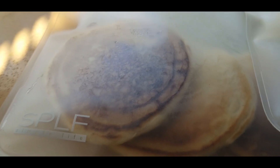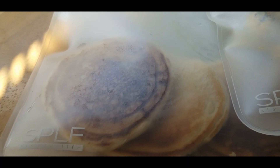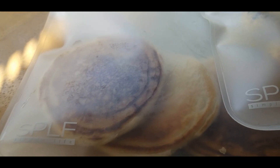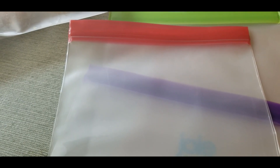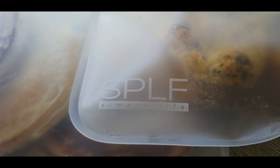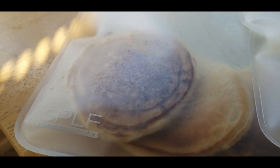Don't those pancakes look delicious? I had those for breakfast this morning and it was fabulous. It's so much easier to just pull out the serving you want without having to pull out all the pans and make it from scratch. I am loving it. I'll get back to you once I've put something in the Walmart bag, let it freeze, taken it out, and tested it. Have a wonderful, blessed day, and look out for the update on these reusable freezer bags!